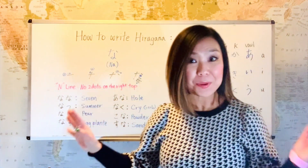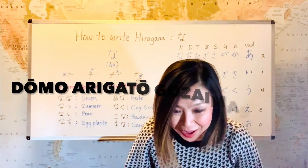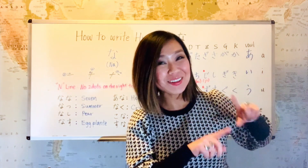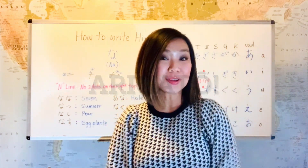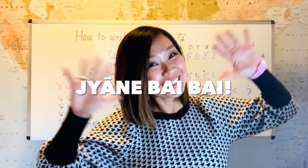Now you've learned eight vocabularies using na. Thank you for watching, guys. Doumo arigatou gozaimashita. If you haven't already, please subscribe, and if you like the video, please press the like button. Arigatou! I'll see you on our next lesson. Bye bye!